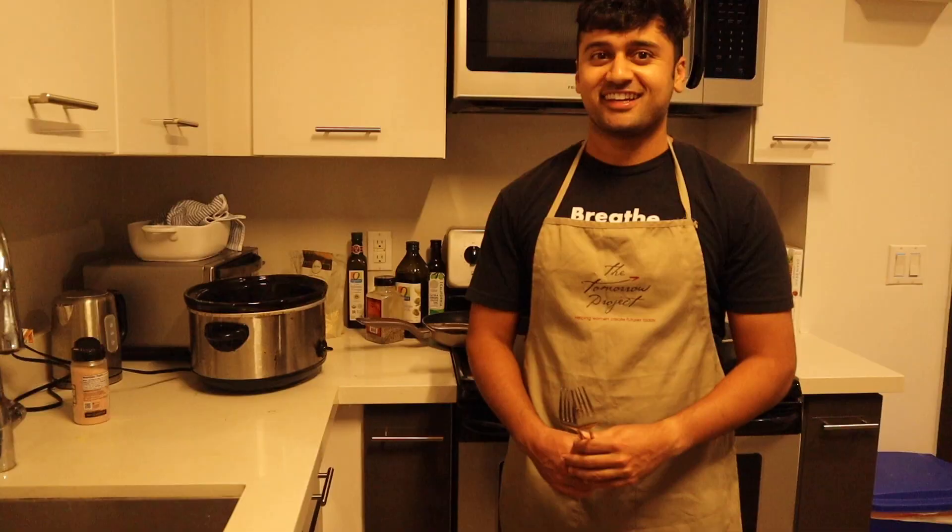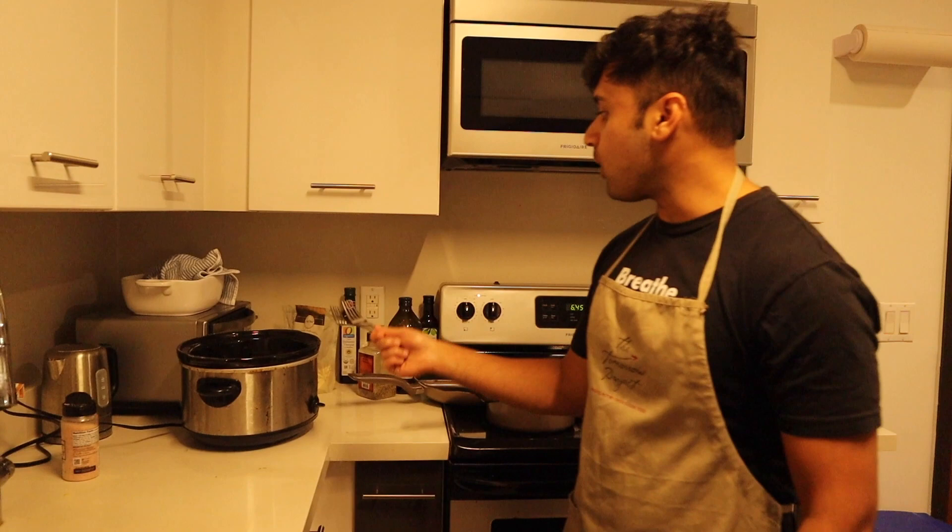Hey guys, so we just drained the water from the slow cooked meat. It's gonna taste really good and it's gonna rip apart and come apart real quickly. We left it in here on high for about four to five hours, so it's gonna give us that real nice shredded meat that we want in the enchiladas.